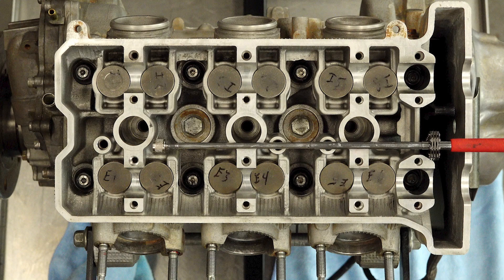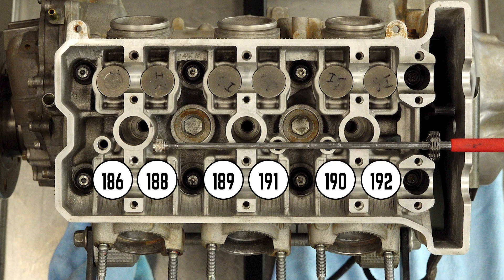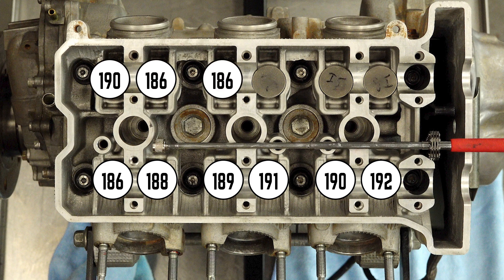Here's our starting point. On the exhaust side, starting at cylinder number one, you've got 186, 188, 189, 191, 190, and 192. Yamaha's tolerance levels are impressive — that's not much variation at all. On the intake side, you've got 190, 186, 186, 190, 190, 189.